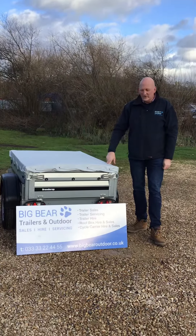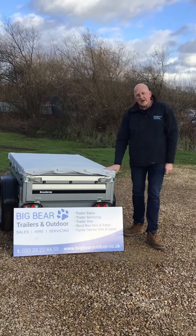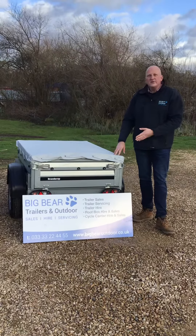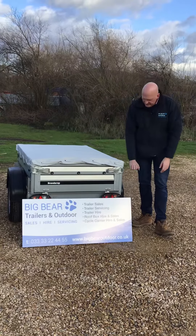Welcome to Big Bear Trailers and Outdoor. This is a review on the Brendrup 1150 with a flat tarpaulin cover. The Brendrup 1150 is well known for camping and utility use, with internal dimensions of 144cm long, 94cm wide, and 35cm deep.